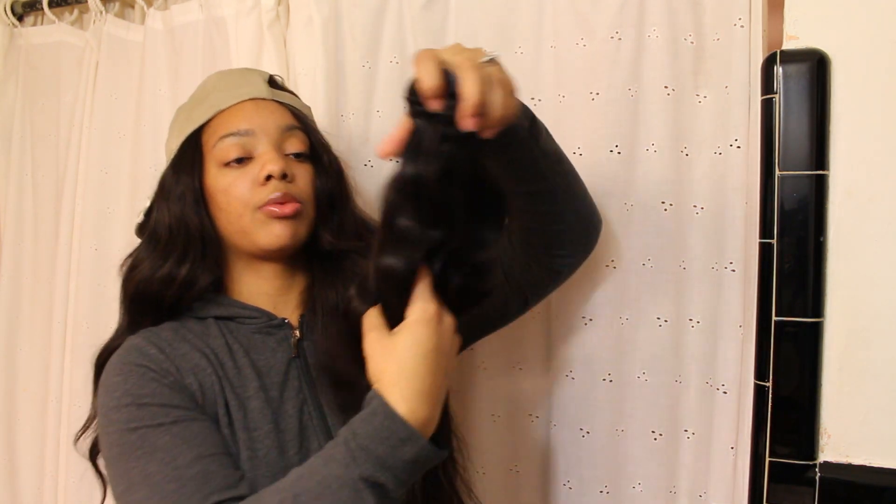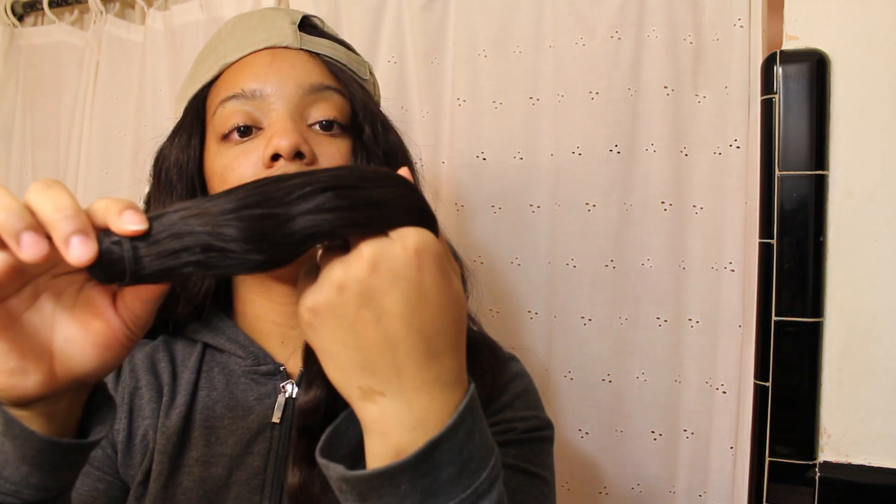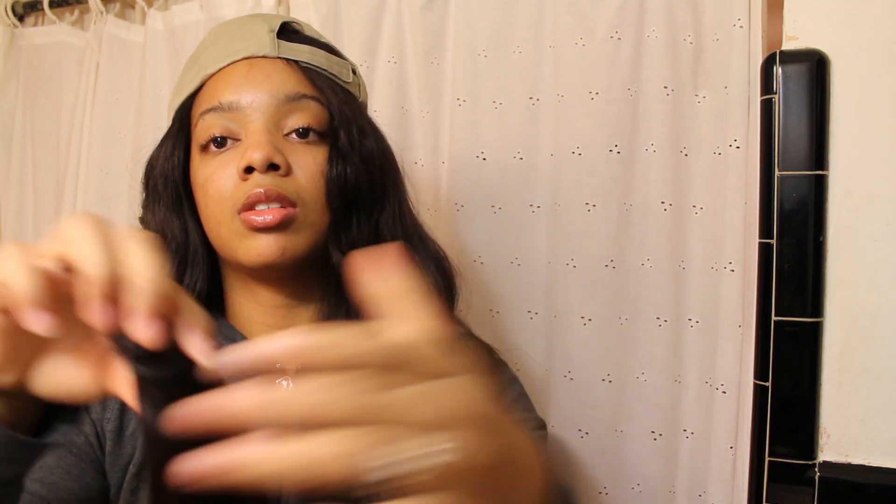They sent me three bundles — a 12, 14, and 16 — to review. The hair is nice and thick, full from root to end, and it doesn't have many flyaways. It's got a couple of flyaways, but nothing major at all. Overall, I really like this hair and I will be uploading a video of the bob — I'm making a full wig unit.